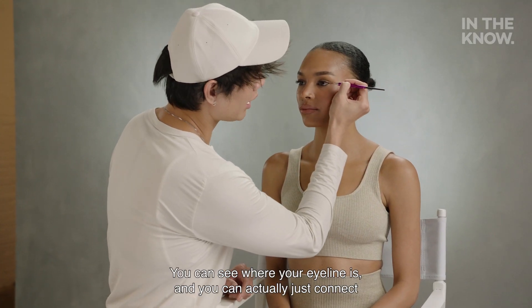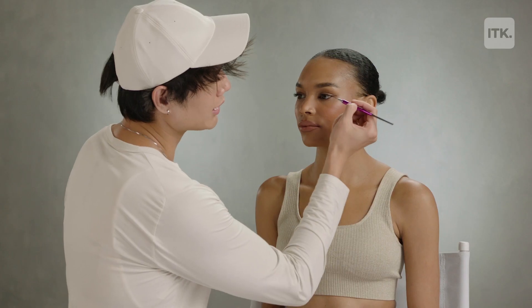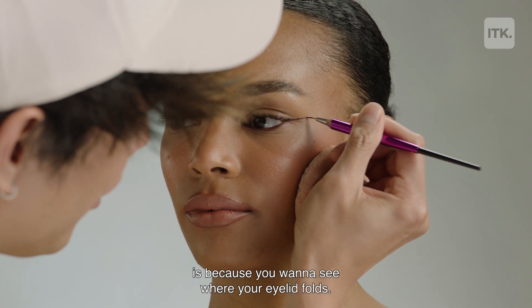I've been really inspired by straight eyeliner recently. The easiest way to do straight eyeliner is to take a little bit of whatever eyeliner color you choose. You can see where your eye line is and just connect from the bottom waterline going straight out. The reason you want your eyes open when drawing this is so you can see where your eyelid folds.